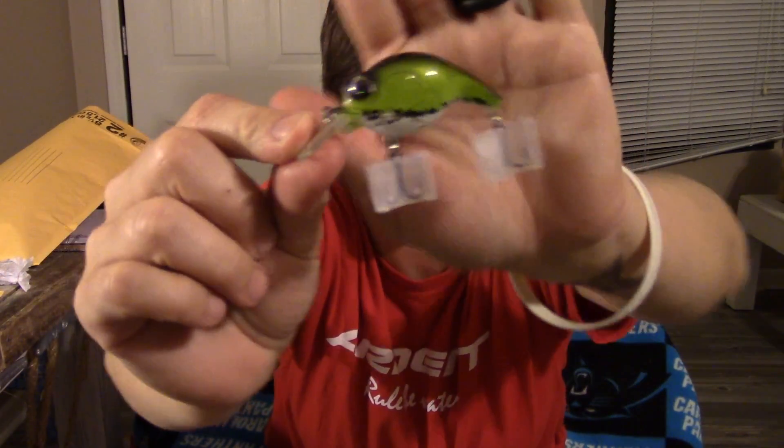So that's the griffin. They're both in baby bass. You guys that do these custom lures — it's just awesome. To turn just a regular plain blank into this, I am in awe.